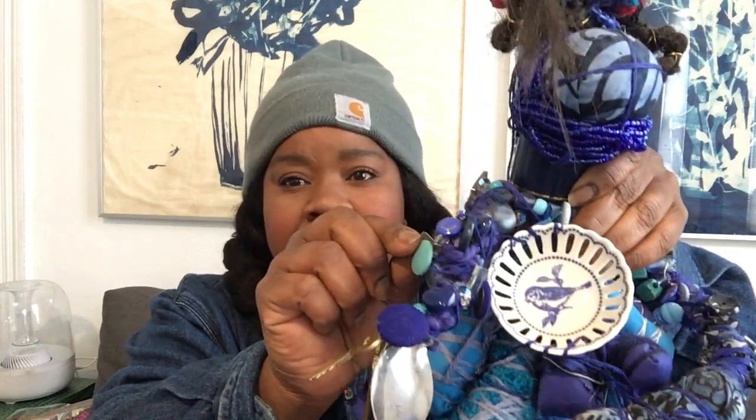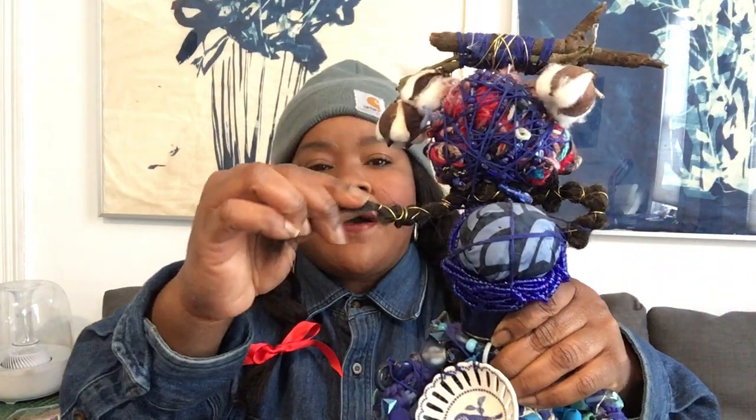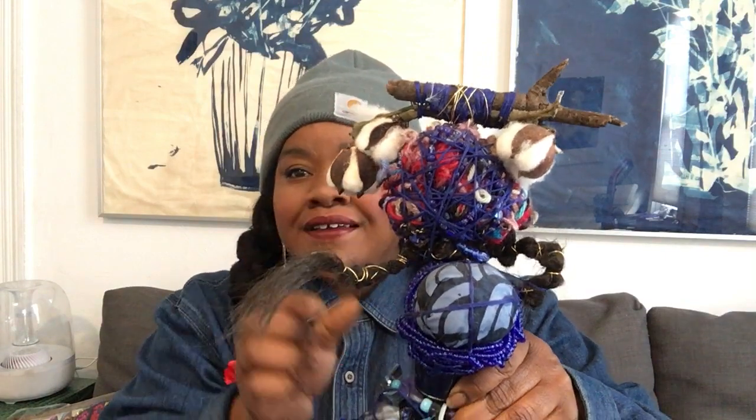On it you can see that there's fabric and yarn and interesting objects. This is a salt dish from Monticello in Virginia. This is just a spoon, a regular house spoon. Here are some keys and there are lots of beads and buttons. This is a part of one of my old ponytails, some cotton, twigs, more yarn, and some wire.